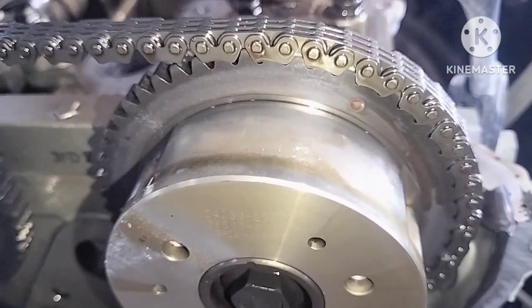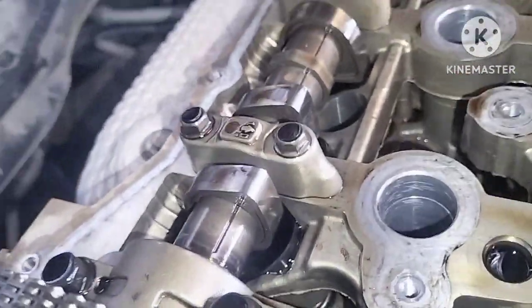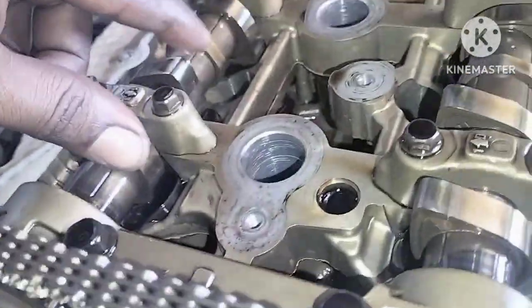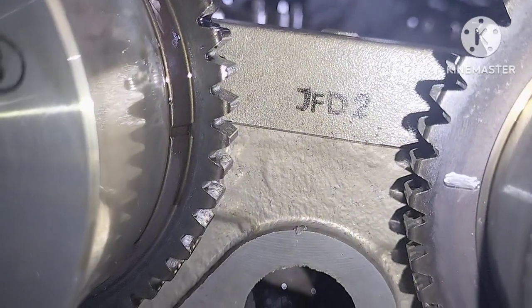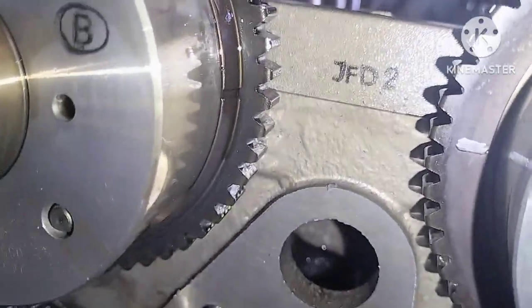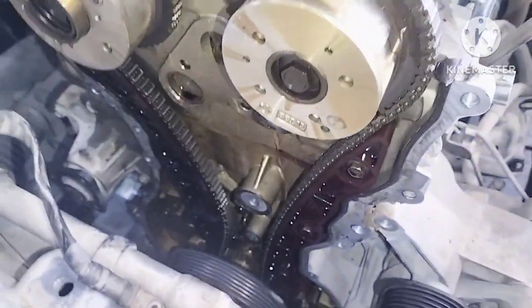Timing mark — this side is the same as the other side. The camshaft is at the half position. Engine piston number one, timing is at the half. Same thing — piston is number one at the half.